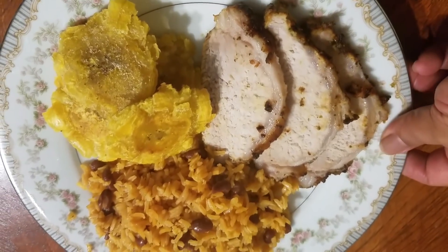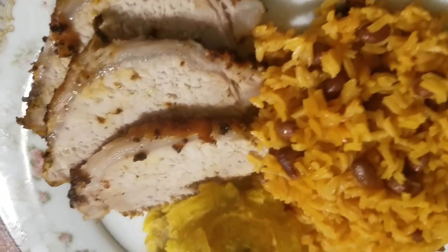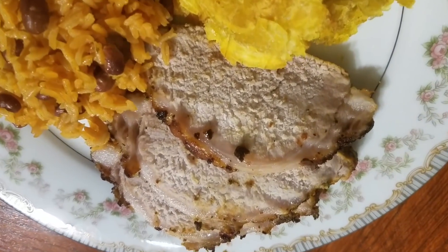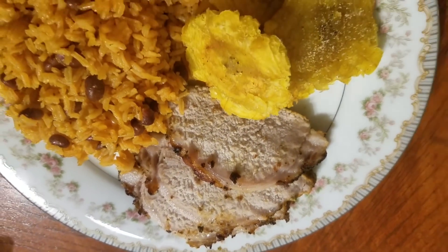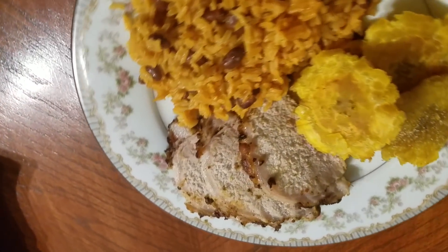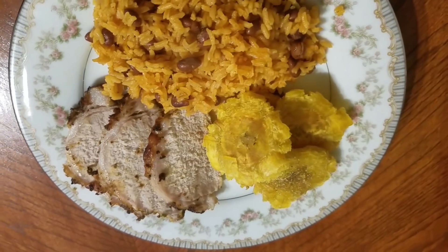Here is the final result of my pork. I'm serving mine with arroz con gandule, which is rice and pigeon peas, tostones which is fried plantain, and the pork. I hope you guys like this video — if you like it please thumbs up, don't forget to subscribe to my channel for more videos, and share with your family and friends. Thank you for watching!